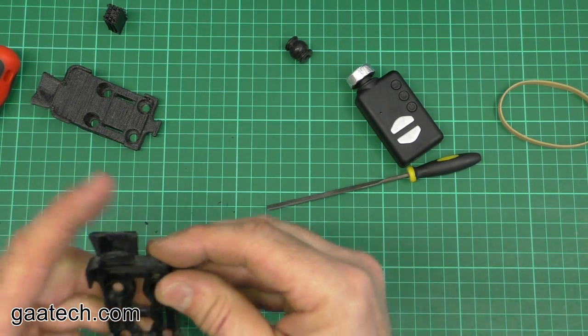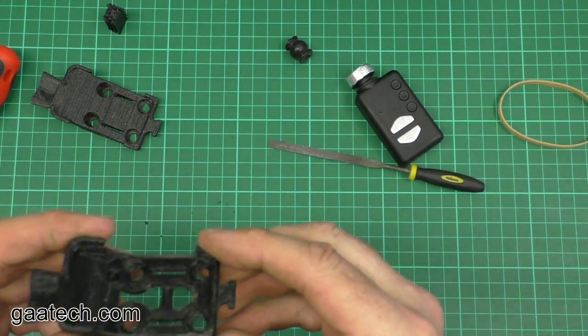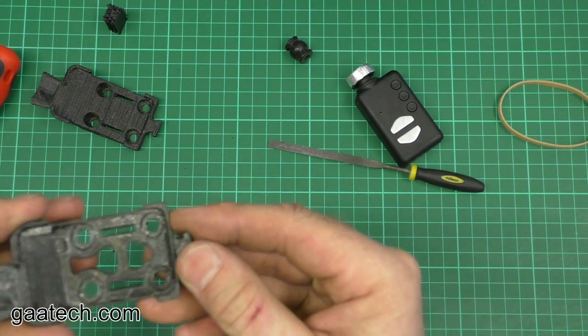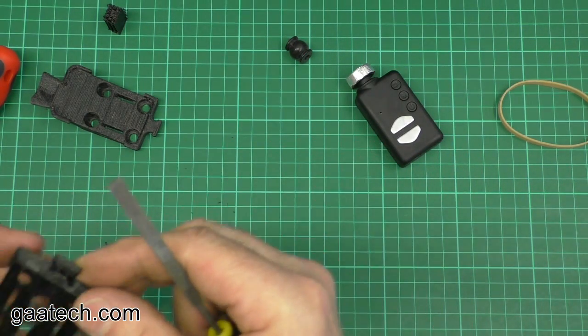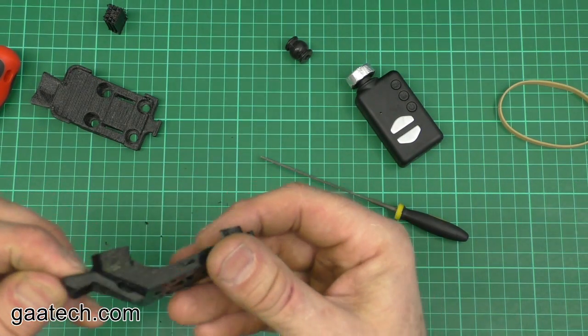And basically that is the cleanup — there's no real cleanup. I'll do most of it for you, but there may just be the odd bit of stringing. Just run a file across it or a bit of emery paper, and that's it done.